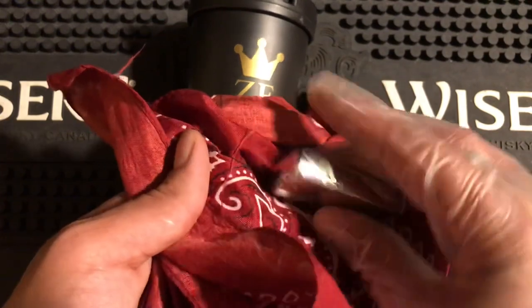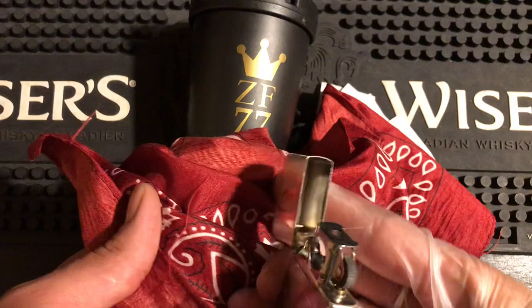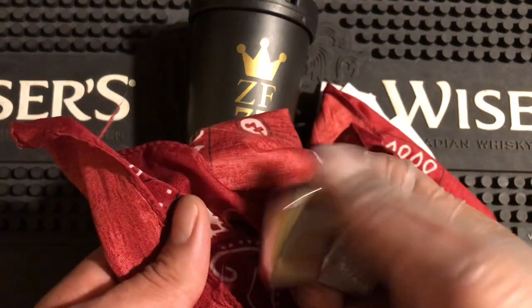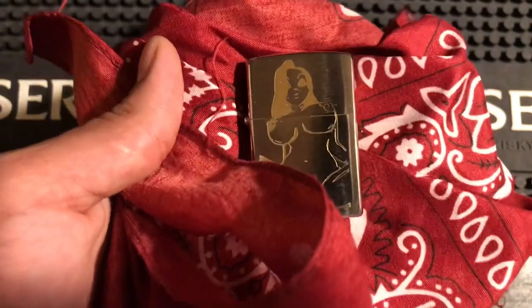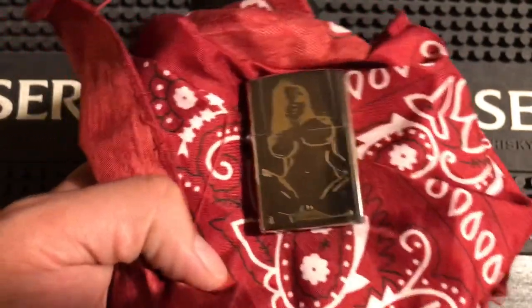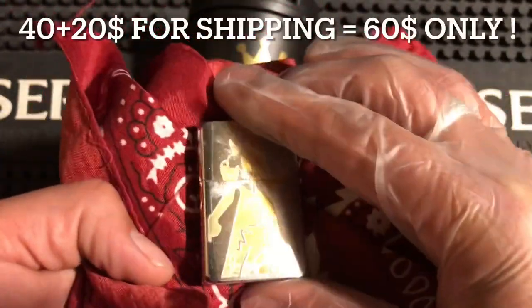When you order a custom Zippo from me, you can put any image you want on a Zippo and I will do it for you. It comes with a pipe insert — brand new, everything is brand new, not used. I buy it all brand new. I got the pipe inserts from zippo.ca. You can just email me what you want, send me pictures, or leave it up to me — tell me a rough idea of what you want and I'll do the artwork and put it on. You can pay me through PayPal. These are $40 American for a brand new lighter.